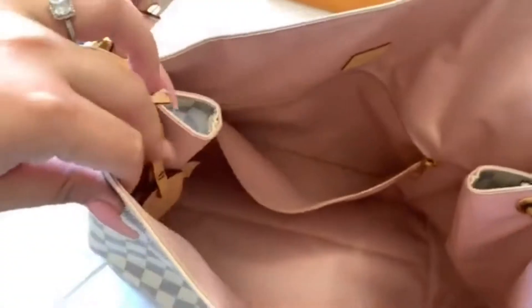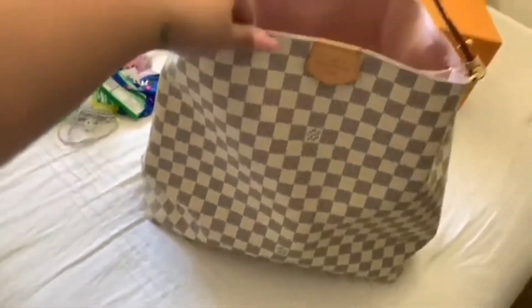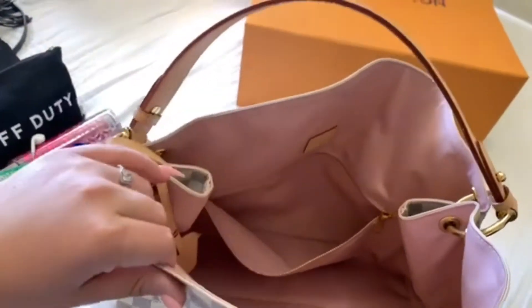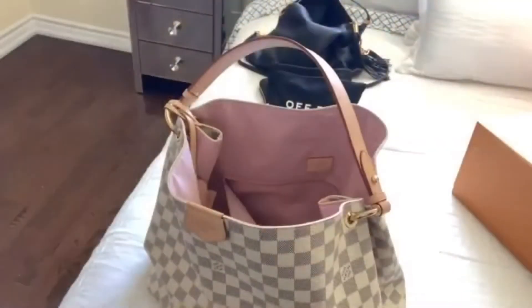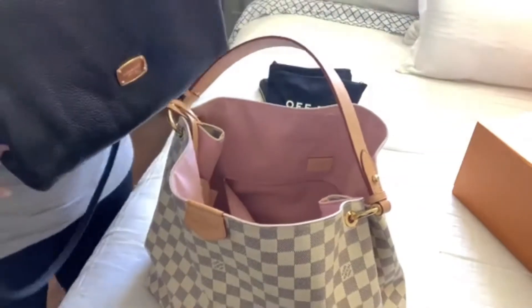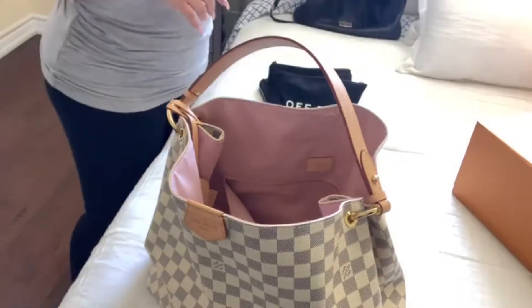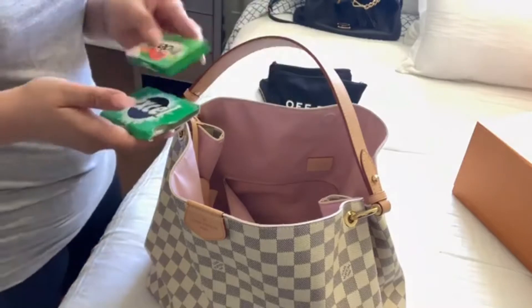So this is what the purse looks like inside — it is the Graceful MM. I'm just going to switch over from the Michael Kors to my Louis Vuitton. So this is what I was using before, and I'm just going to switch into my Louis Vuitton, my Graceful. Let's get started.